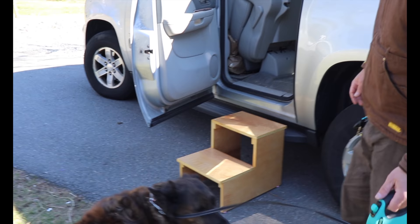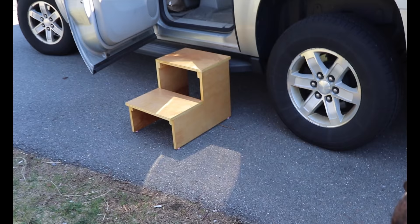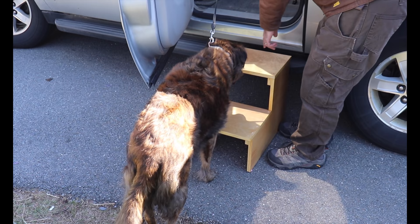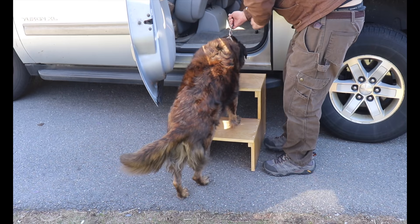Alright, go ahead, go on up, Maple. You gotta use the step — go on, seriously. Go on up, Maple, go on up. Good girl, good girl.